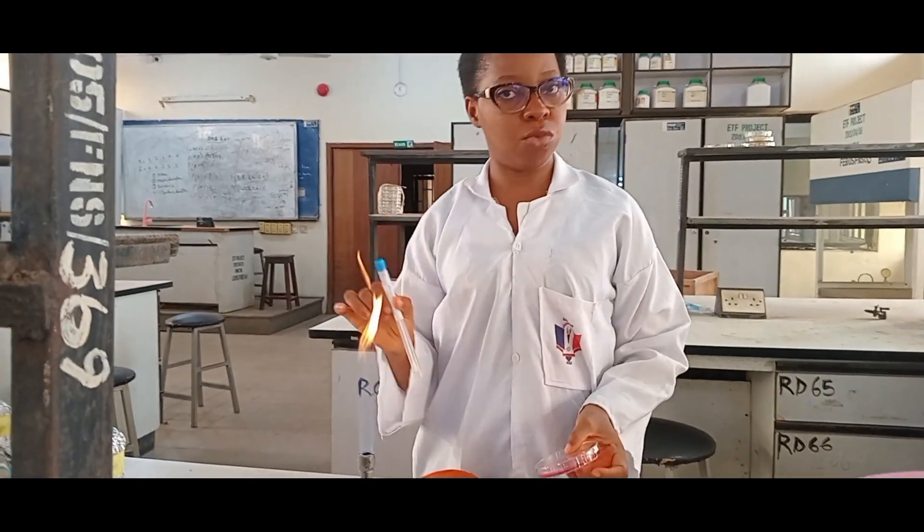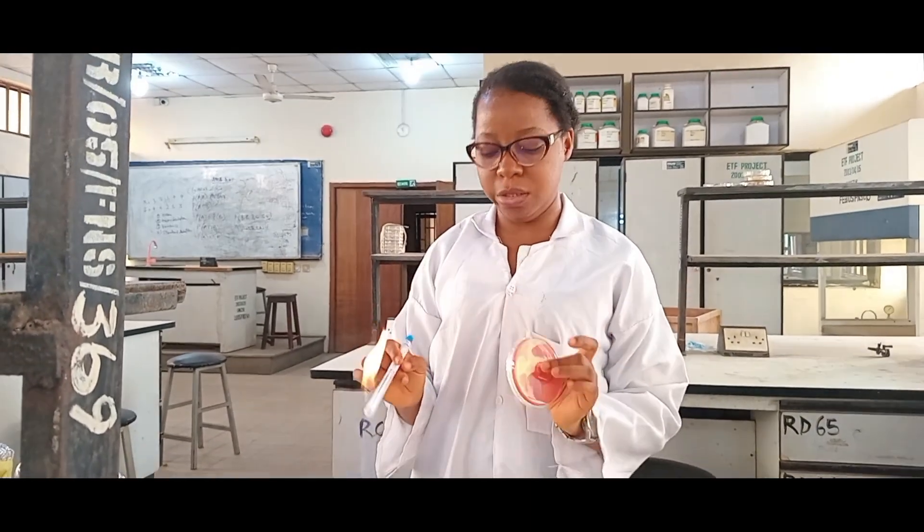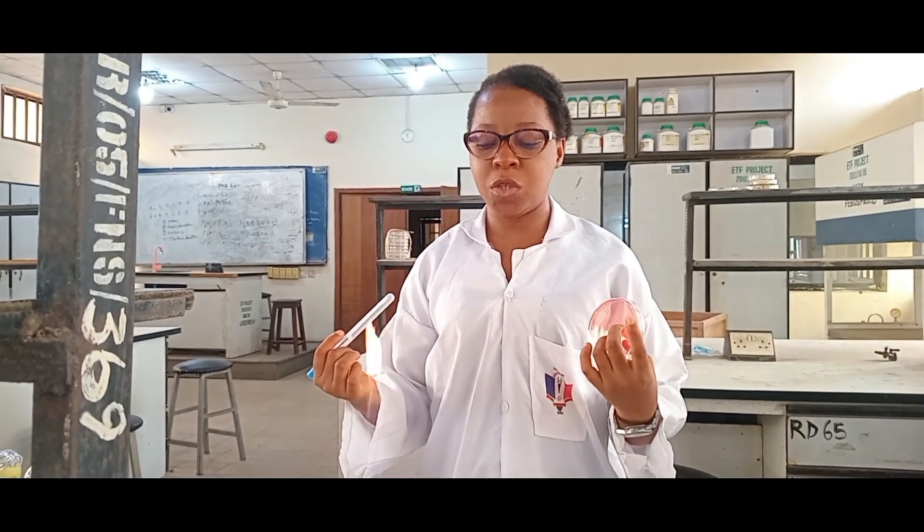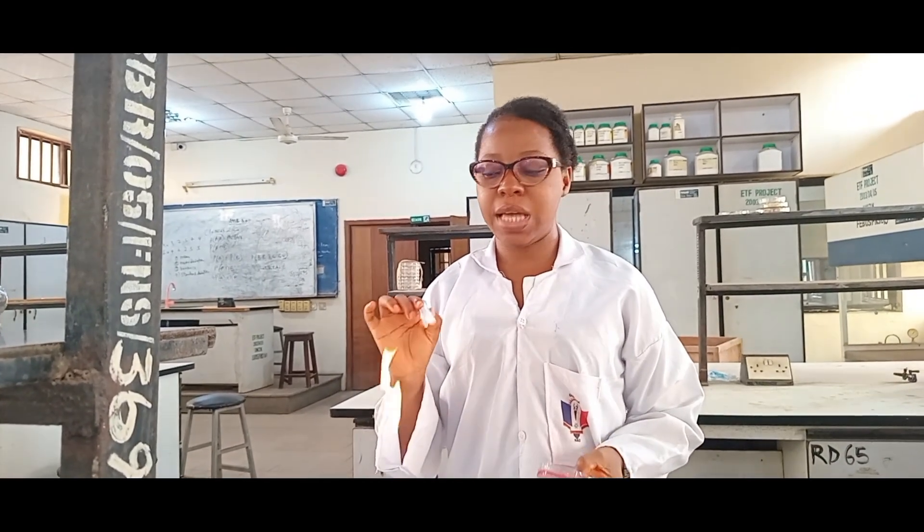Now I want to culture with the swab stick on the plates. First off, once I start I will be quiet to reduce the microbiome — there'll be microorganisms coming out from my mouth and I don't want them in the plate. So once I start I'll be quiet.